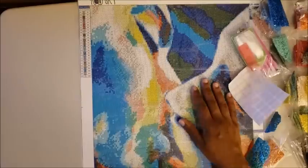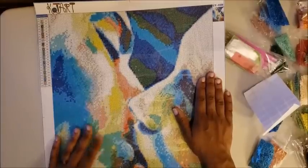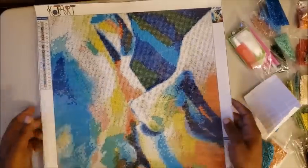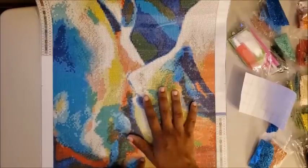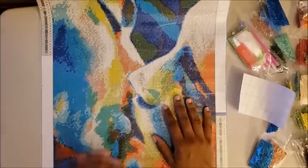The canvas is in perfect condition — the back is absolutely perfect and the drill field is perfect. Can I tell you how nice it is to get a perfect canvas? This is available on Amazon for $14.99. I'll link the Cotard store and this specific diamond painting down below. If you want the mother and child image, keep an eye out for the pop-up.